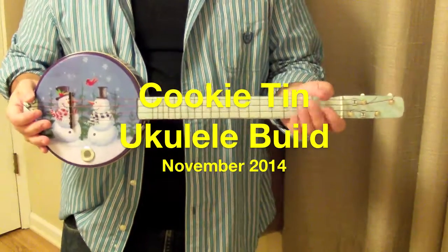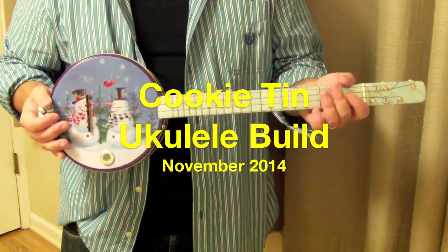Okay, here we go, talking about my Cookie 10 ukulele, and here's a sound sample.